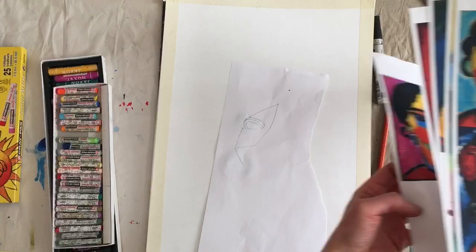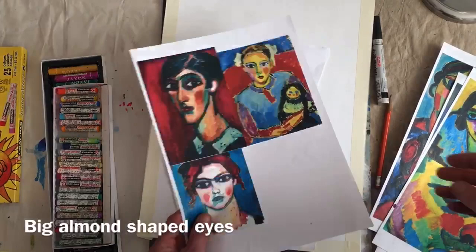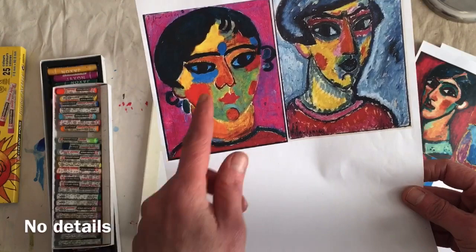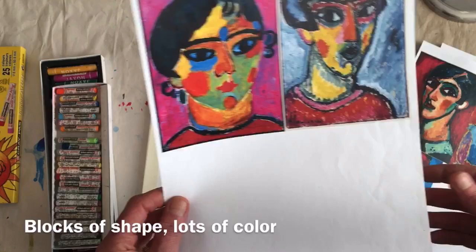Have a look at Yavlensky's portraits. You can see that there are a lot of visible brush strokes. The eyes are often really big and almond shaped. There's not really any details — he doesn't even use light reflections in his eyes. Not really any details in his hair either. They're just basic blocks of shape. Lots and lots of color.